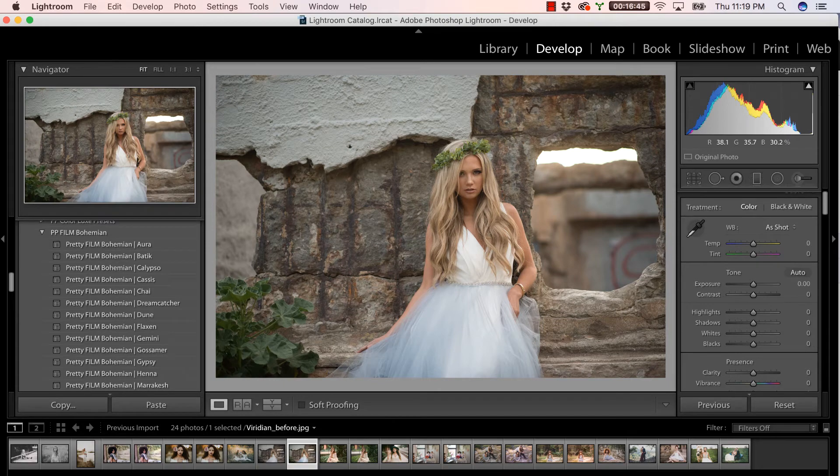We are back with another super quick video. We know you guys couldn't get enough of the Pretty Presets film Bohemian Collection, and we're back to show you just a little bit more of what this collection can do and how amazing and fun it really is to use.